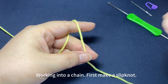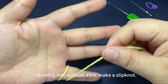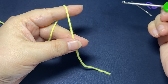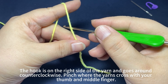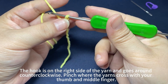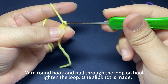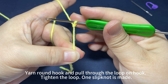The belly. To work into a chain, first make a slipknot. The hook is on the right side of the yarn and goes around counterclockwise. Pinch where the yarns cross with your thumb and middle finger. Yarn around the hook and pull through the loop on hook. Tighten the loop. One slipknot is made.